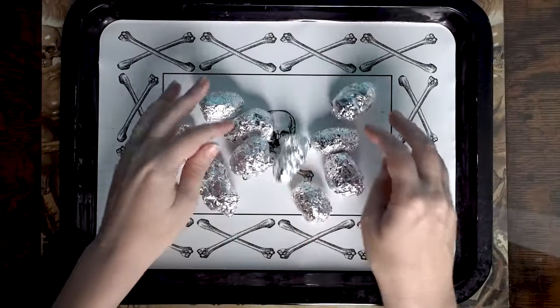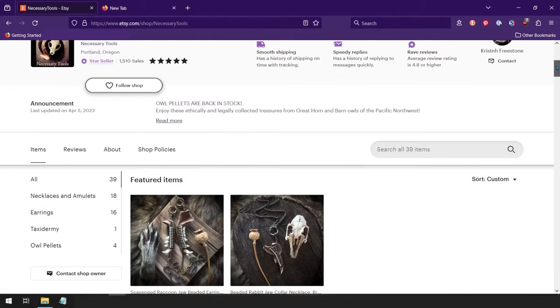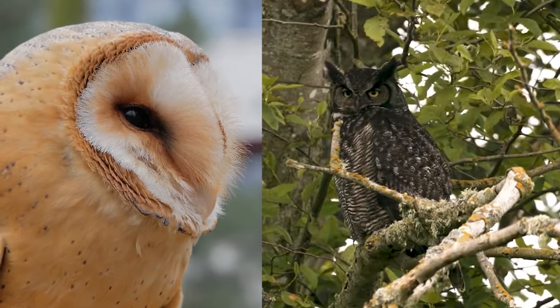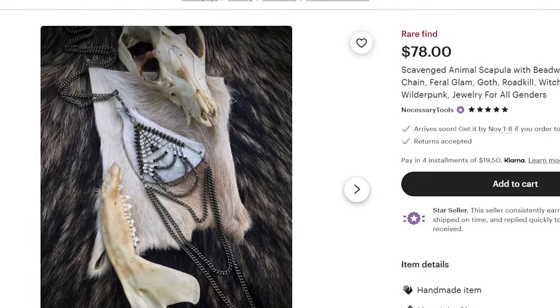I recently got 10 medium owl pellets from the Etsy shop Necessary Tools. The shop sells owl pellets from barn owls and great horned owls of the Pacific Northwest, as well as unique jewelry made from scavenged remains by Kristin Freestone.